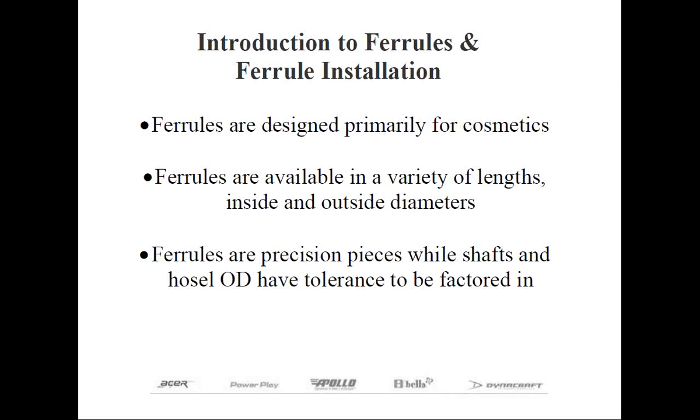Ferrules are simply those plastic trim pieces located just above the hosel on the club head. The main purpose is to provide a nice, smooth transition from the hosel to the shaft. The majority of ferrules you'll encounter will be black in color, and they may have one or more trim rings at their upper or lower end to provide a cosmetic element to the golf club. Not all clubs will require ferrules, but most do today. If the club's hosel has a rounded edge, like most putters do, the club head will not require a ferrule. However, if the top of the hosel is flat with a square top edge, the club head has been designed to be assembled with a ferrule.